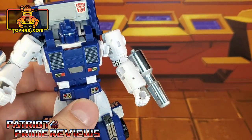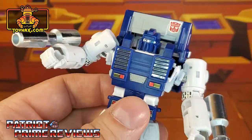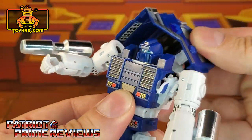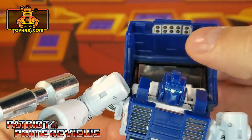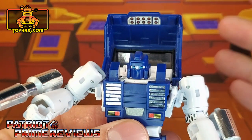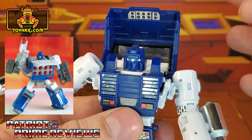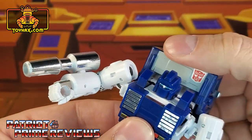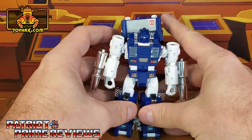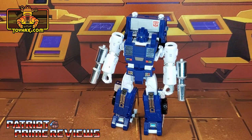I think that red decal is an homage to the original G1 Pipes eye visor — that may just be me. There are also hidden decals inside his backpack. If you spin it around and flip it up, there is a missile pod. I'm wondering if that's a homage to Transformers Cybertron Armourhide, who turned into a truck just like Pipes and had a hidden missile pod. I love the looks of this guy — he looks so much better than before. Pipes in robot mode after.